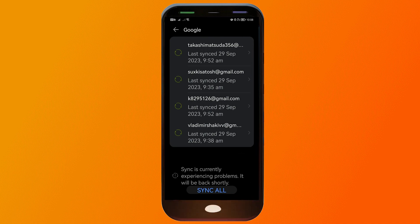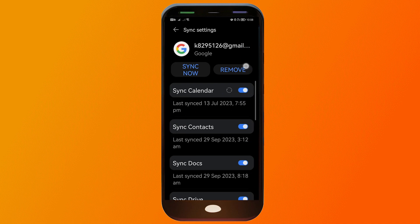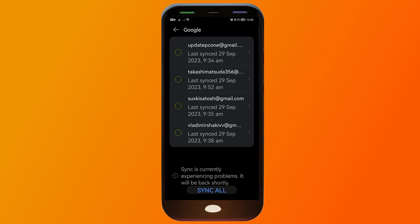I'm going to do the same thing for the second to last account. I'm going to click Remove once again, and there you go — it is now gone.